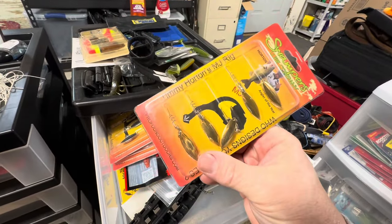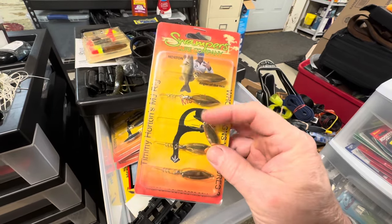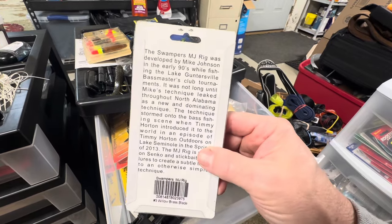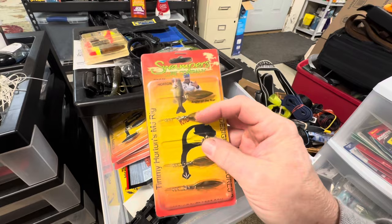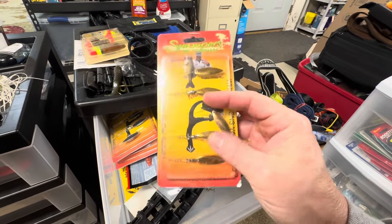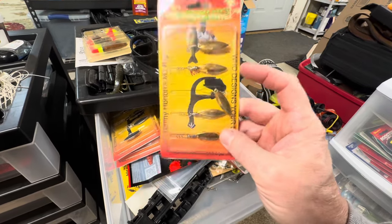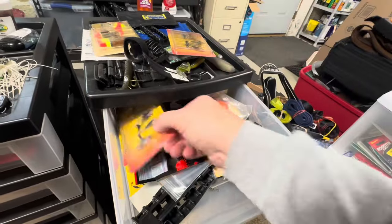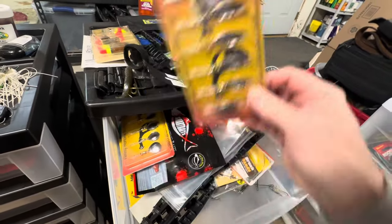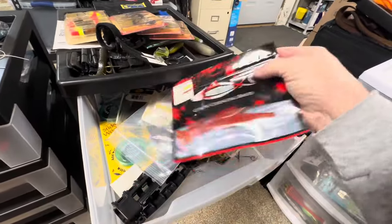You guys ever like to make your soft plastic or worm a little more interesting? You can use these MJ rigs to put a little flash at the back of it. You just screw that into the back of your worm, stick bait, whatever you're throwing and give it a little more flash. I haven't used these a lot in recent years, but the MJ rig is a cool idea.